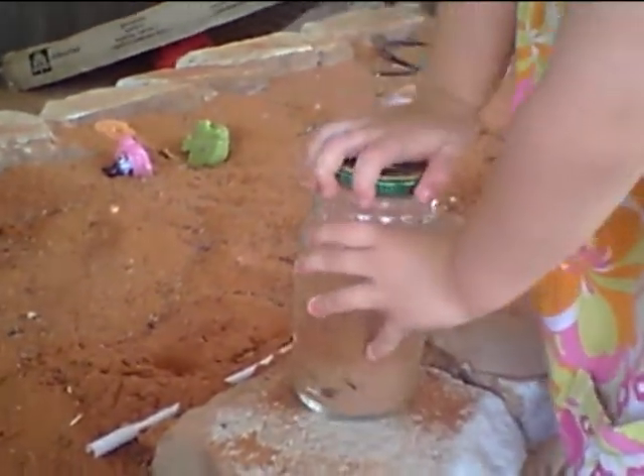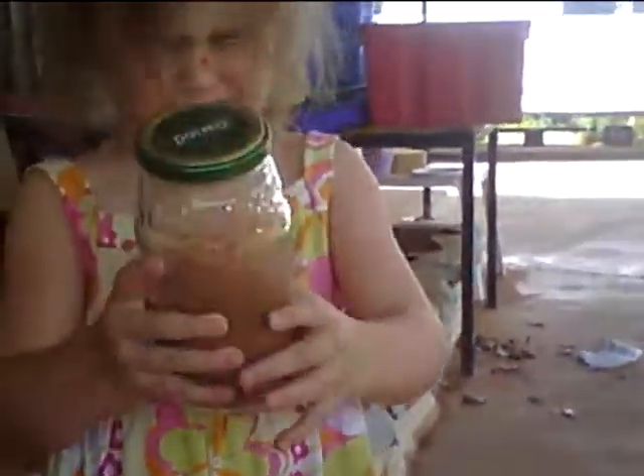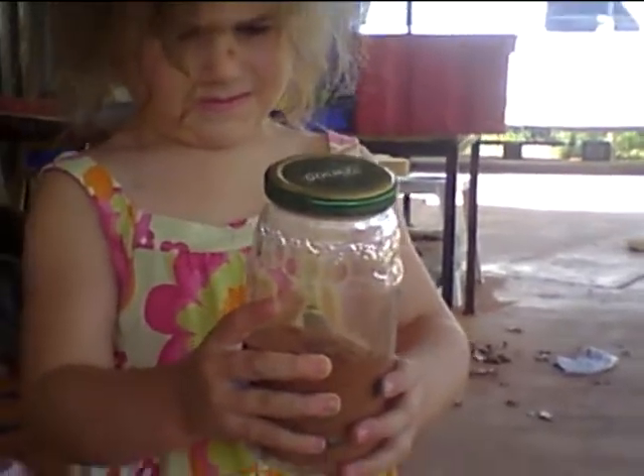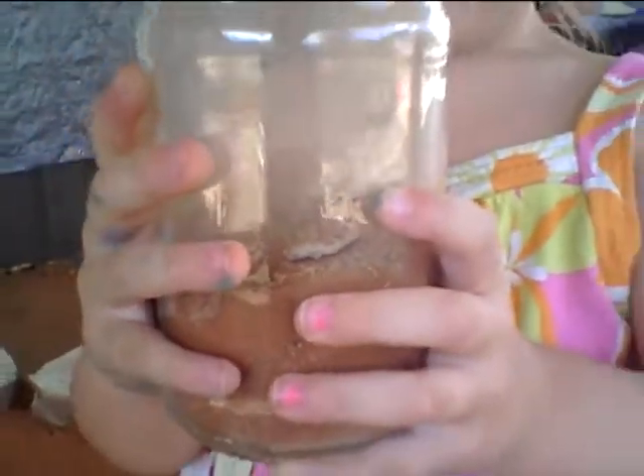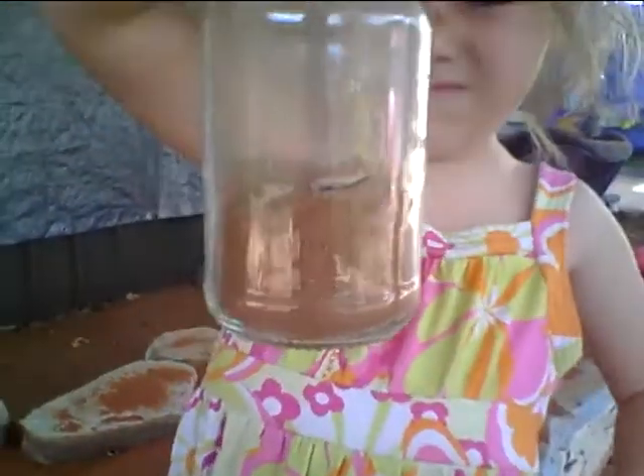Okay, now give it a big shake. We haven't given it water. But what we're going to do is mix it up first — big shake, big shake! It was getting sand in. Big shake, big shake! Right, can we see that in the picture? So it's all mixed up.